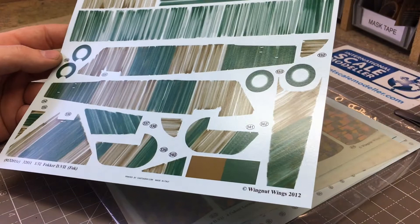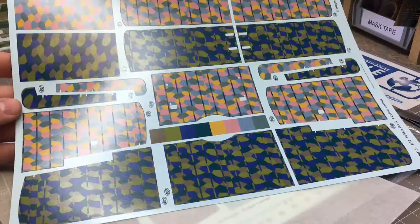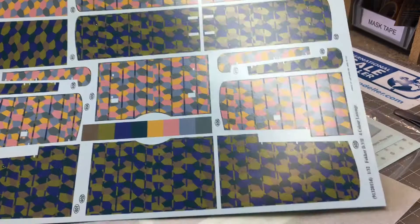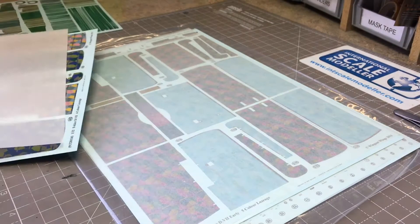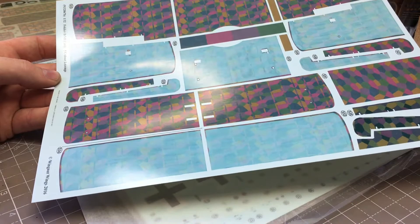One of the big draws of German aircraft is the lozenge pattern. You get a full sheet with upper and lower wing lozenge in varying colors, perfectly printed and thin - absolutely wonderful. The next sheet has more lozenge, with the lower wing version painted over with sky blue to reduce visibility from ground forces, and faded upper wing colors as well.